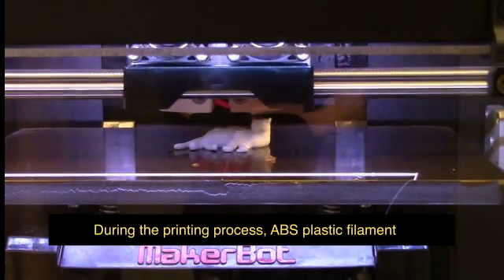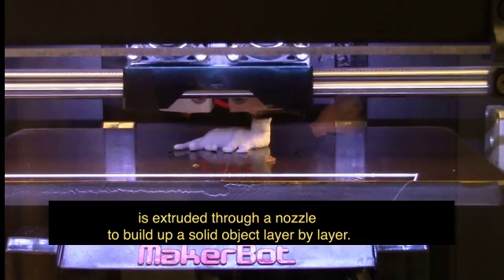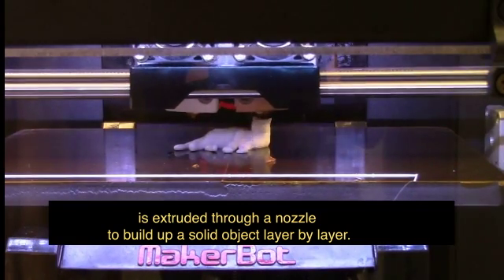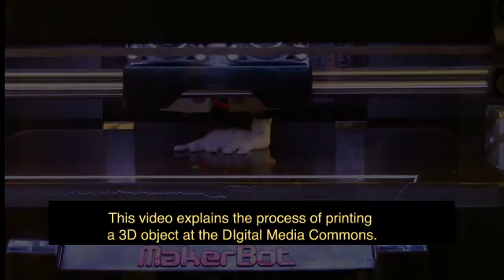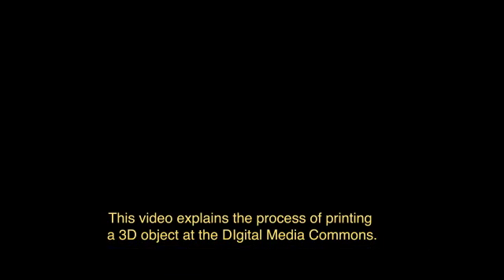During the printing process, ABS plastic filament is extruded through a nozzle to build up a solid object layer by layer. This video explains the process of printing a 3D object at the Digital Media Commons.